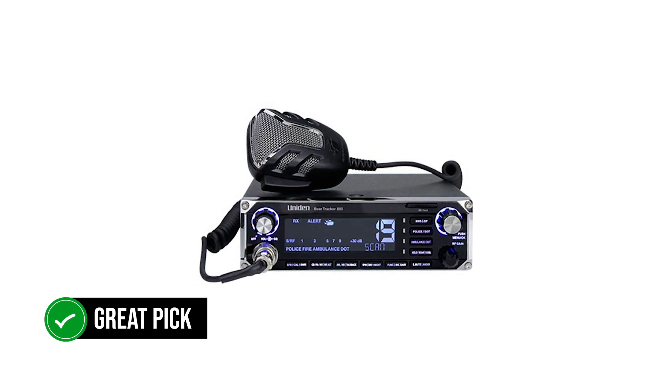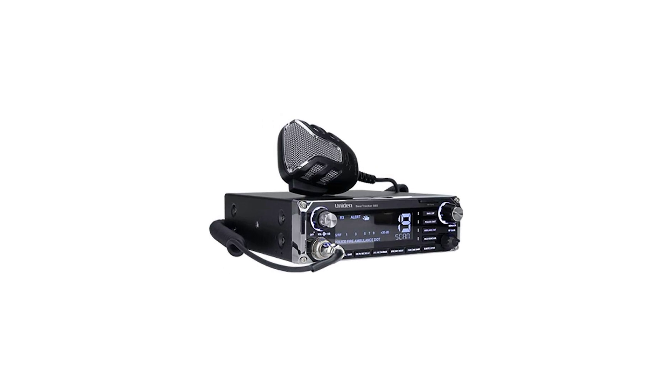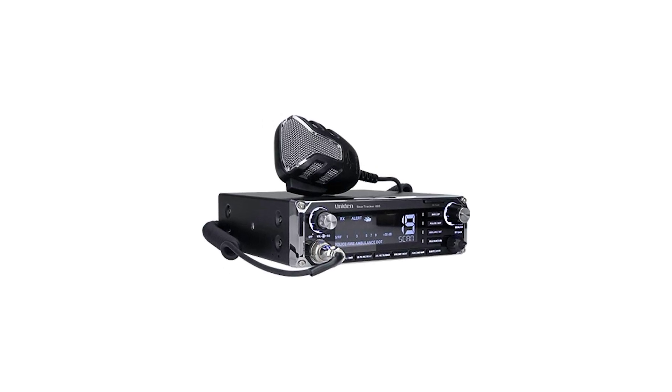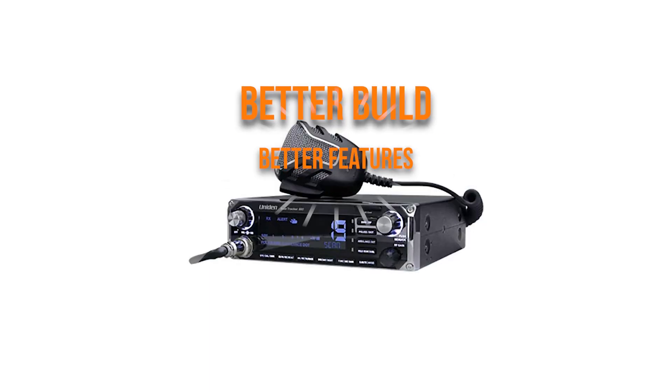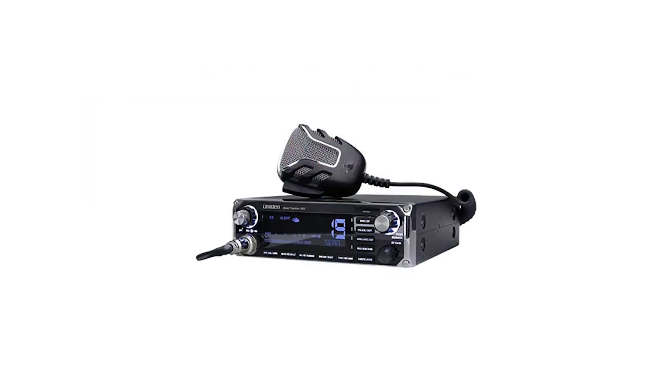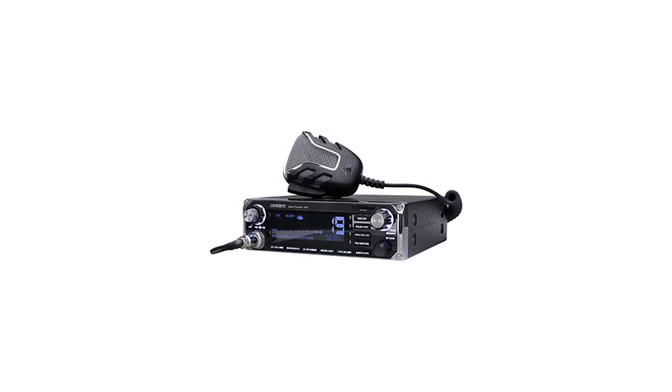It's a great pick for anyone who needs a scanner and a CB radio. Rather than keeping two devices, you can work with one. Another benefit of the hybrid style is that the unit has more room for both operations. It offers a better build, better features, and better cooling.